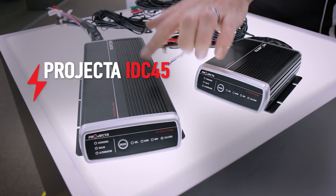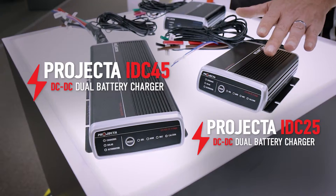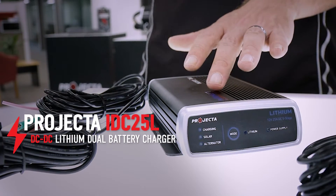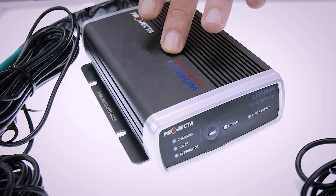This IDC45 unit, just like the IDC25, is for lead-acid batteries only. If you need to charge lithium batteries, then the IDC25L, our 25-amp five-stage charger, is the way to go. The IDC25L has been engineered and tailored specifically to the unique charging requirements of lithium.